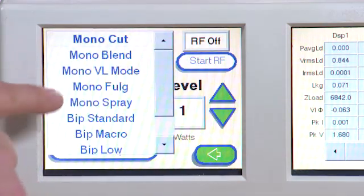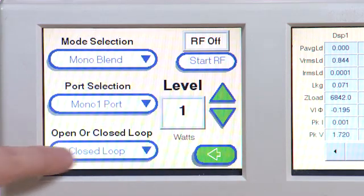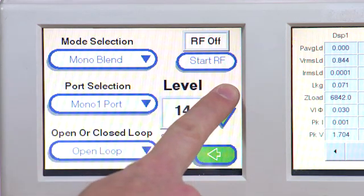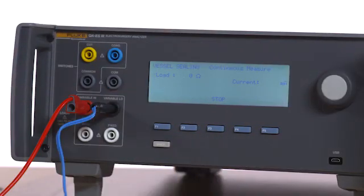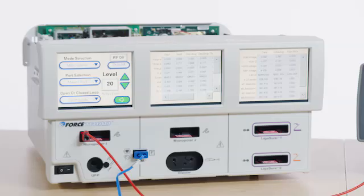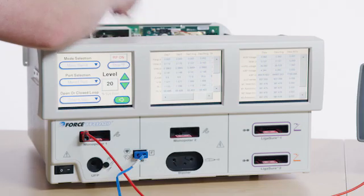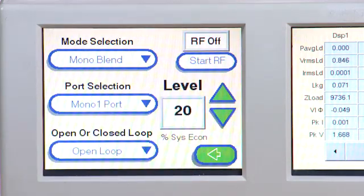Select Diagnostics and then Debug Mode. Select Mono Blend from the drop-down list. Choose Mono 1. Select Open Loop. Set Level to 20% using the Up button. Press F4 for Start Continuous on the QAES-3. Select Start RF on the Force Triad. Adjust the Inductor Potentiometer located on the HVDC-PCBA to get the lowest possible reading on the QAES-3.